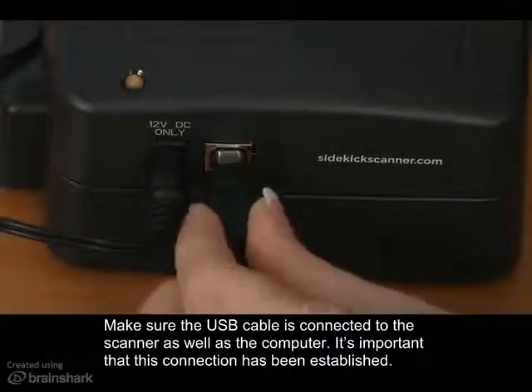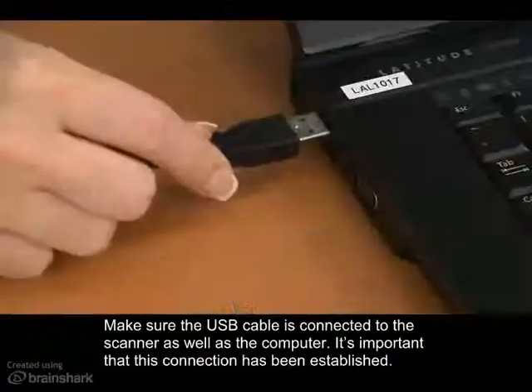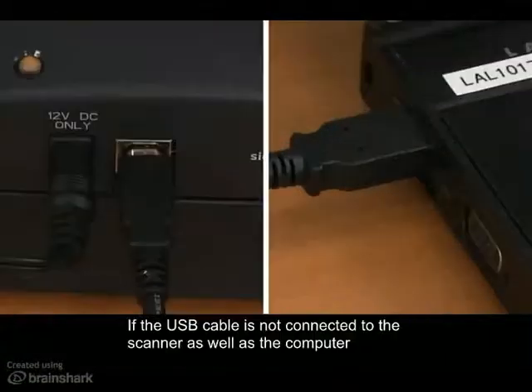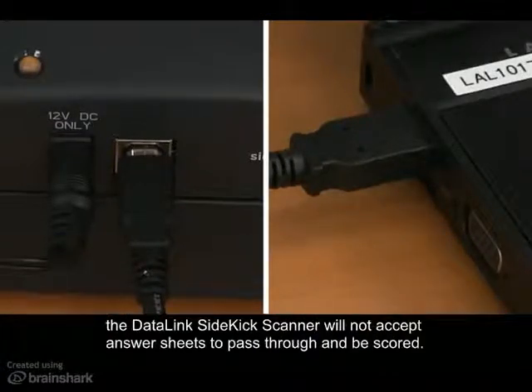Make sure that the USB cable is connected to the scanner as well as to the computer. It's important that this connection has been established. If the USB cable is not connected to the scanner as well as to the computer, the Datalink Sidekick scanner will not accept answer sheets to pass through and be scored.